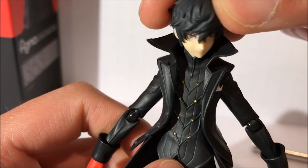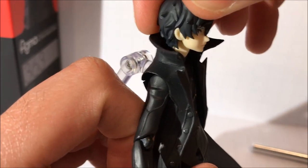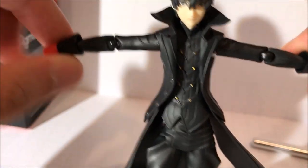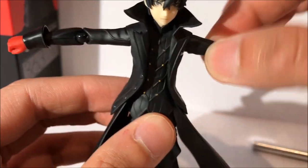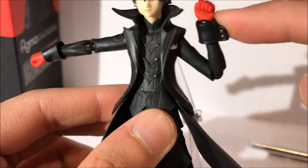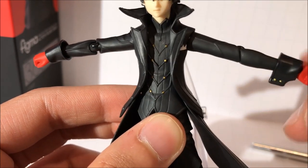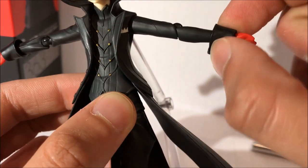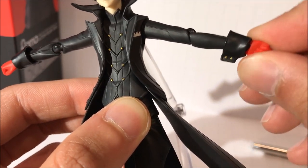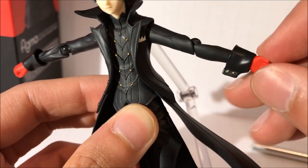The head can rotate, it can go up a little bit and down a little bit — there's some limited articulation there, but it's still pretty good. His arms come out about this much and they rotate all the way around. They can bend inwards and outwards, and the wrists rotate. The cuffs are actually a separate piece that can pop right off if you take the hands off, so you want to be a little bit careful with that as they're kind of loose.